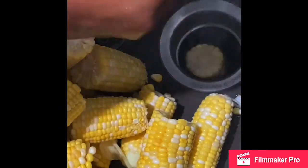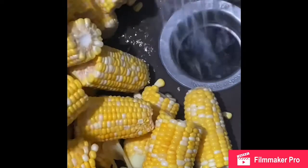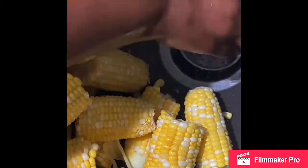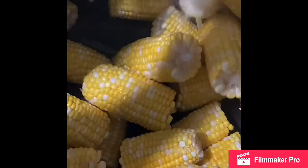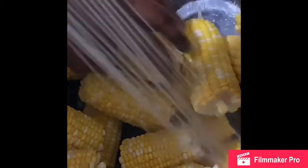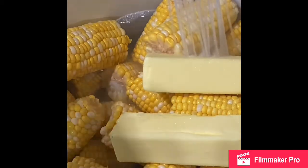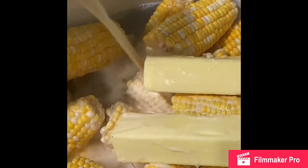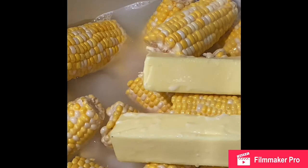I'm going to put my strainer in there before moving to the next step. I'm placing the corn into the stock pot and filling it with just enough water to cover the top of the corn, along with one can of evaporated milk and two sticks of butter.